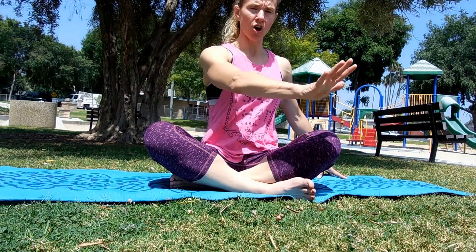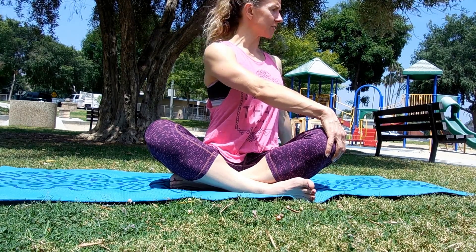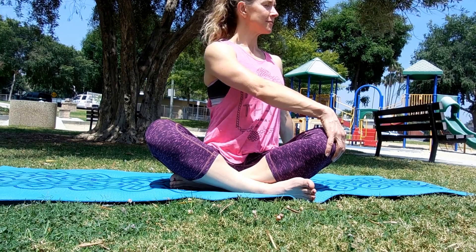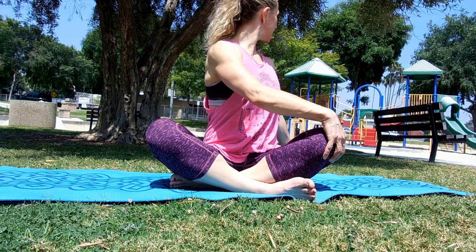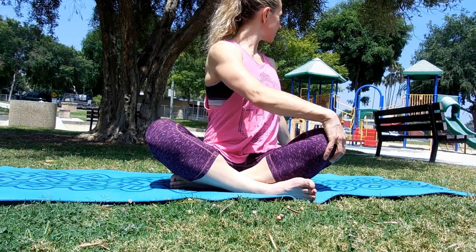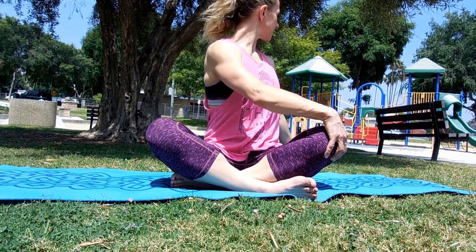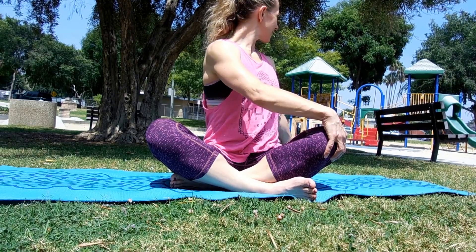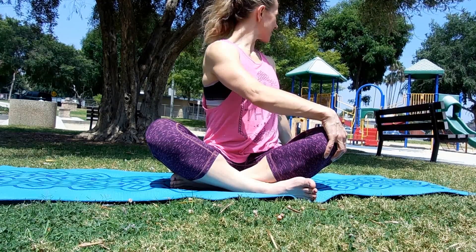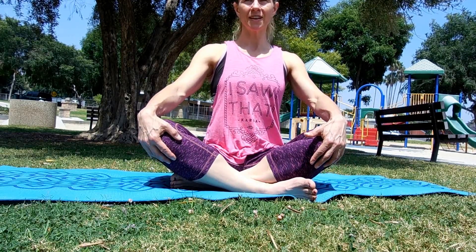Take your right hand to the floor, left hand on your right knee, turn and lift your spine — look over to the right. Inhale tall and as you exhale, turn and look behind you. Breathing in... breathing out. One more — breathing in... breathing out. Come back to center.